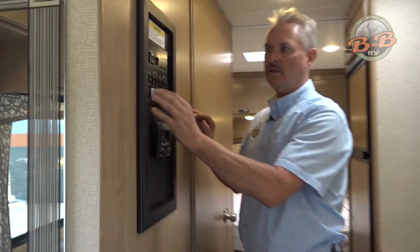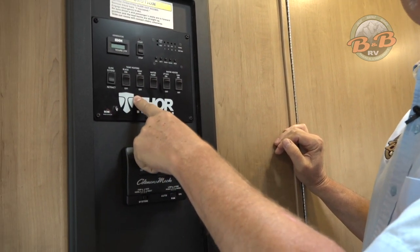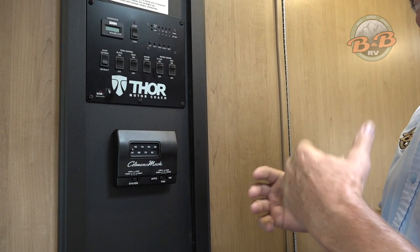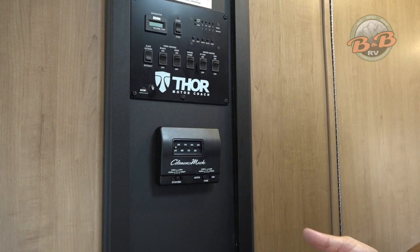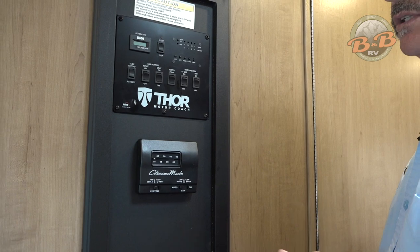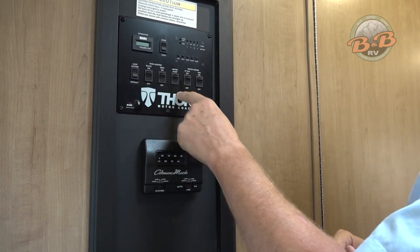The next two buttons on here are tank heaters — that's for winter use. We have heaters on the gray tank and the black tank if you're going out in colder weather. Those run on the 12-volt batteries, so you'll need to be plugged in or have the generator going to have those functional for any length of time, or they'll run the batteries down.